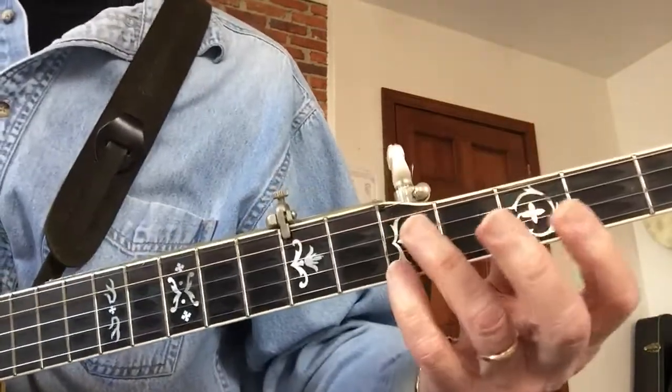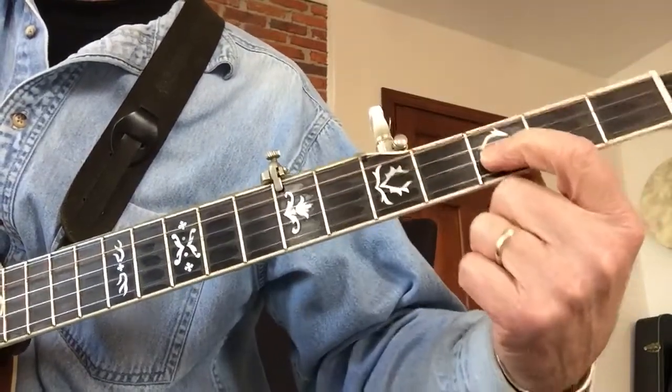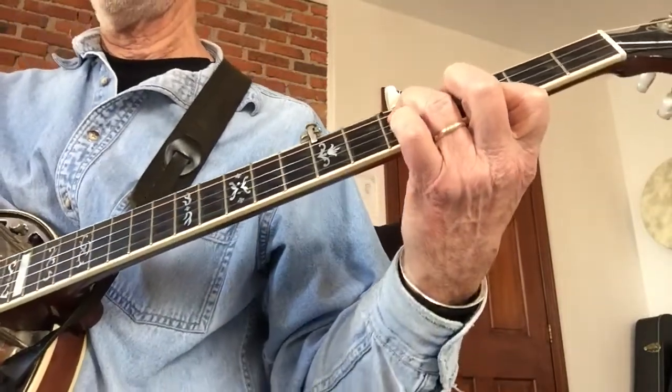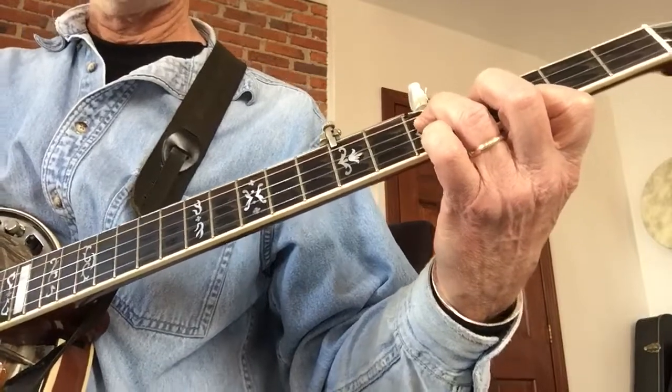So what's that chord? It's third fret third string, fifth fret second string, third fret first string, fifth fret - I believe that's an F chord.